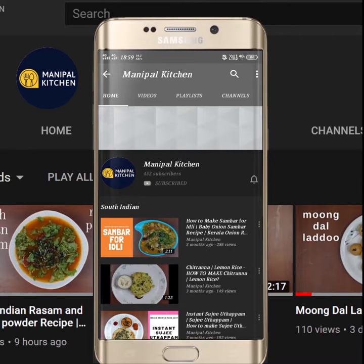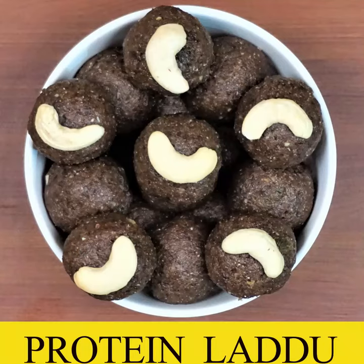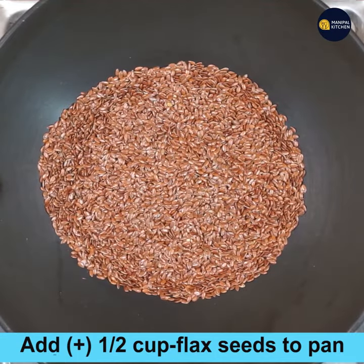Subscribe now and press the bell icon to never miss an update. Hi friends, welcome to Manipal Kitchen. Today I would like to share a wonderful recipe of protein laddu — without jaggery, sugar, and ghee — but made with flax seeds and walnuts.